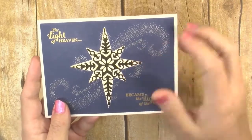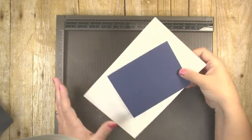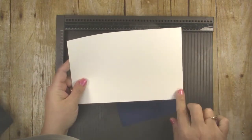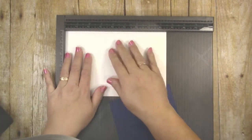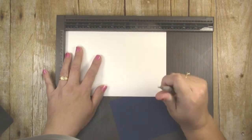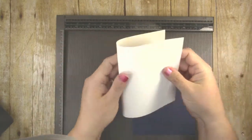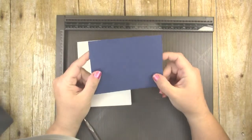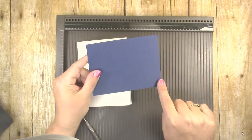So let's get started and I will show you how to make it. For this card you only need two pieces of cardstock. You need an eight and a half by five and a half inch piece of Whisper White cardstock for your card base. Put that at the long edge at the top edge of your scoring board and score it four and a quarter inches. Fold that in half and that will be your card base. Then you need a piece of Knight of Navy cardstock that is five and a quarter inches by four inches.